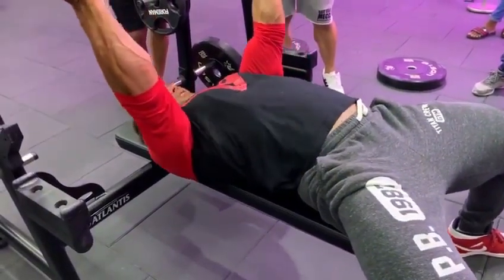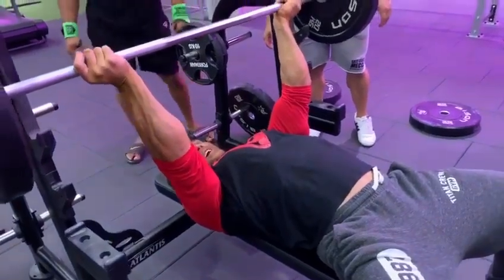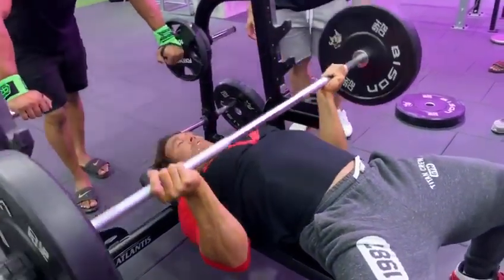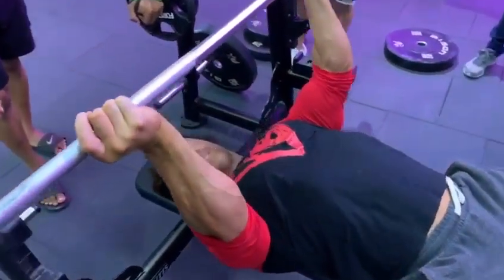It's coming here. You don't bench this way with the reverse grip because you're going to lose it on the wrist. So you're pushing away — down inside, right up. That's triceps now.